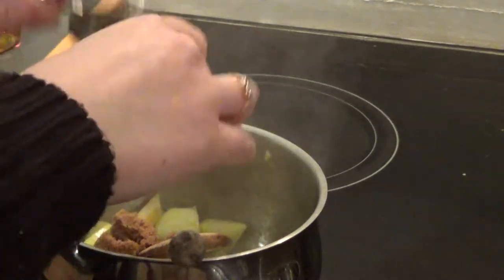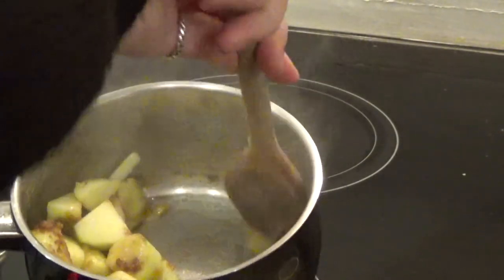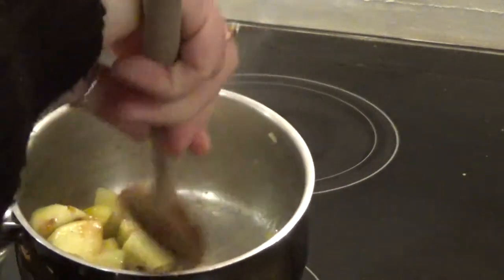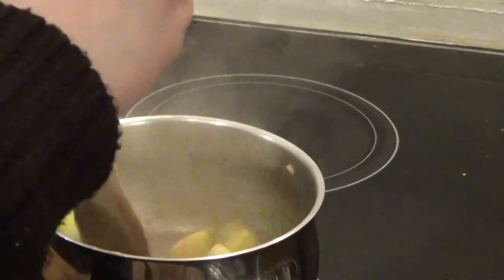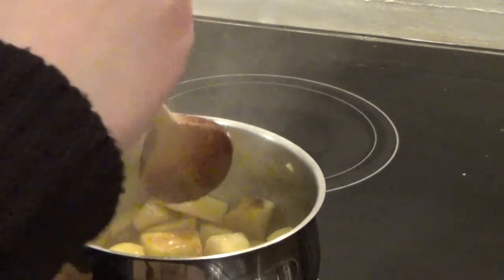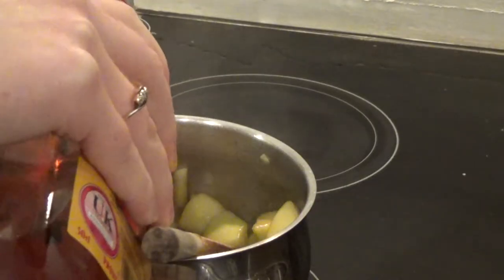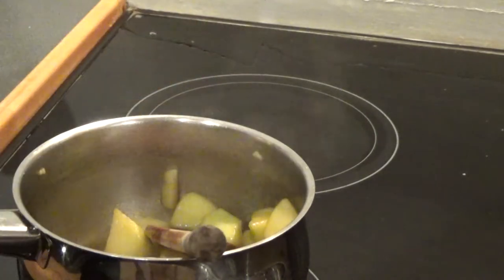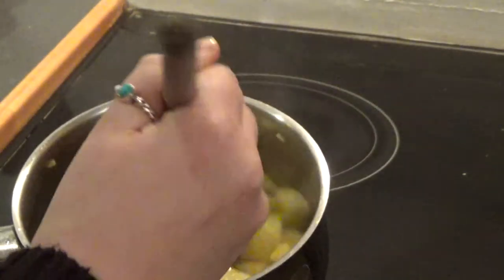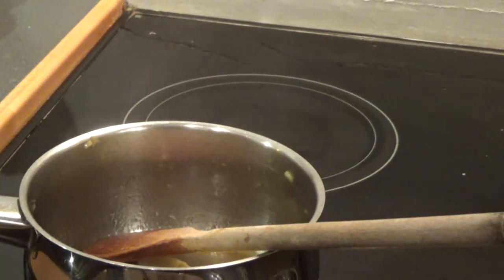Then you add a tablespoon of dark brown sugar. You could use light brown sugar but dark brown has more of a caramelly flavour. What you'll find is the sugar melts into the butter and starts to coat the apple, and then you go in with one shot of Fireball whiskey. Then let that cook down gently so that you don't end up with the alcohol burning off too much.